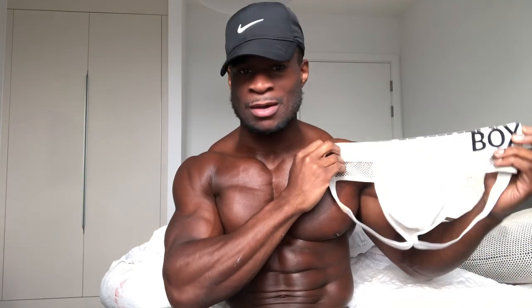It's got this really cool mesh front, and then it's got all this see-through netting right the way around the jockstrap — I've not seen one quite like it before. It's black and white, and they're both two of my favorite colors together, so yeah, it's definitely my favorite one yet.